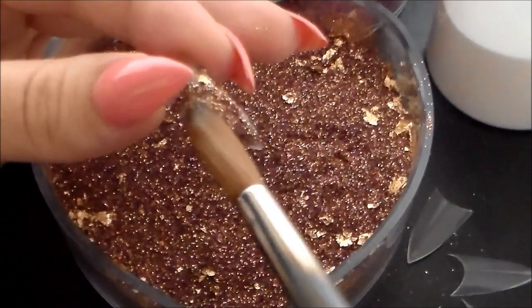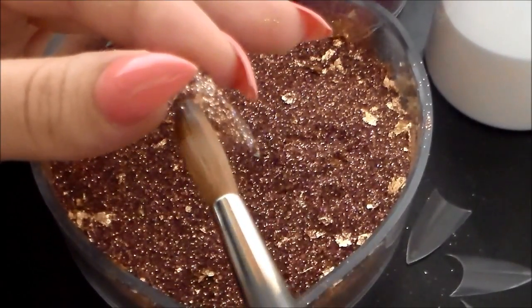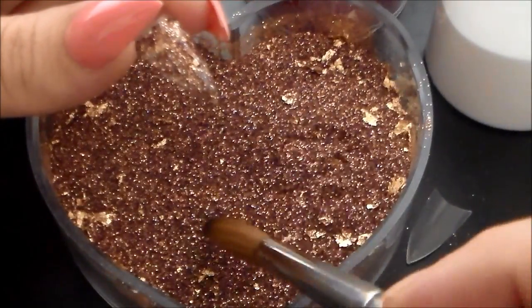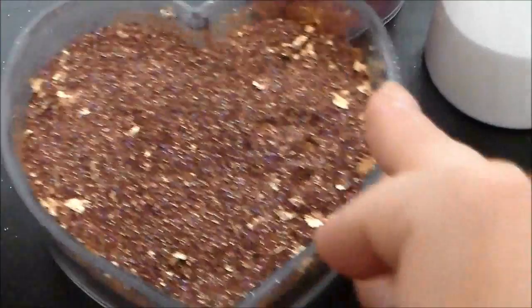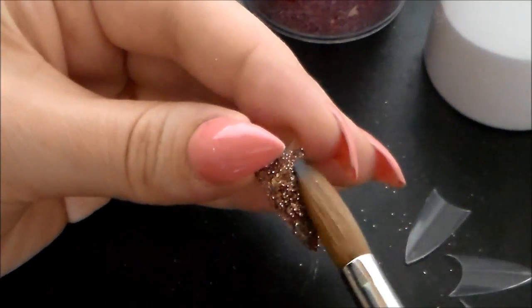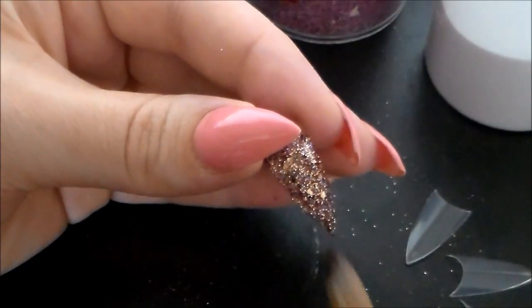It will be 50p postage UK, and international can get it but I'm not sure if it's worth paying that postage for that far away. I'm just going to carry on building this nail right now and then zoom in so you can get full appreciation of the colors in that mix.